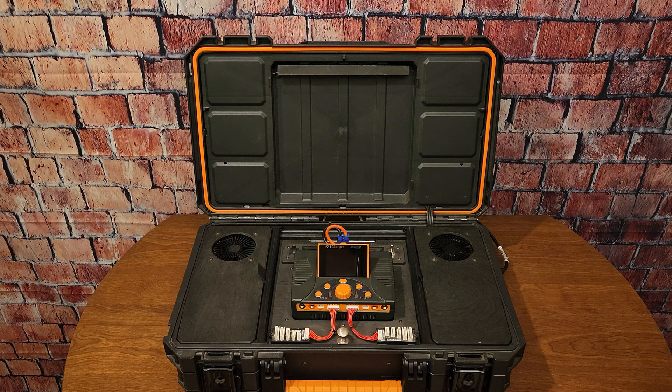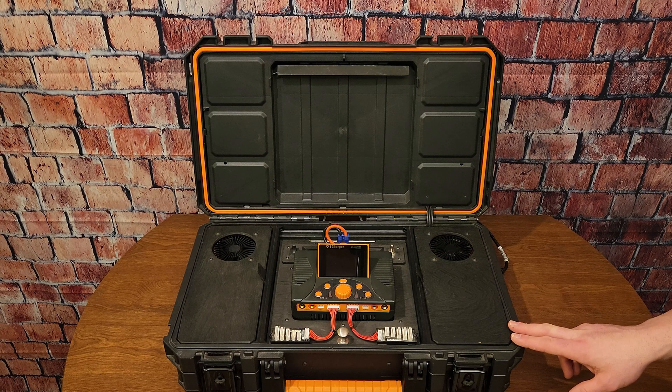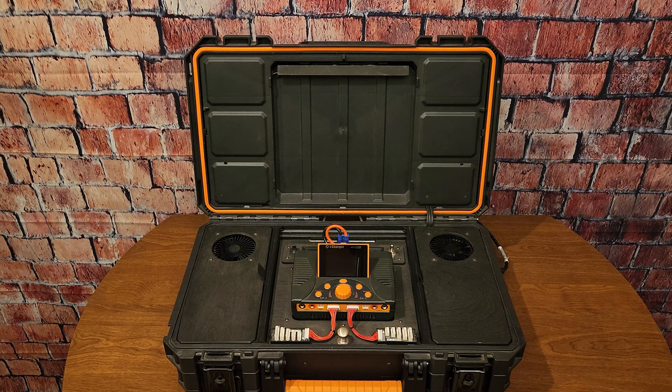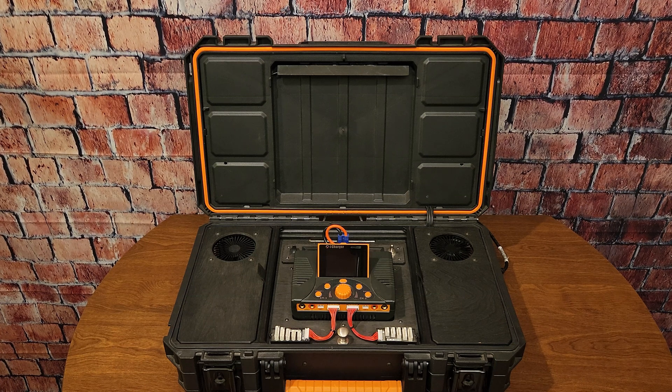What's going on everyone, welcome back to the channel. My name is Mike and I like to make cool stuff. In this video I'm going to review my RC charging station, which is a follow-up to the first video I posted back in 2017 titled 'Epic RC Charging Station.' I will put a link to that video in the description. First of all, I just want to give an apology to those of you who left feedback on my first video — I had notifications for YouTube turned off for about three years.